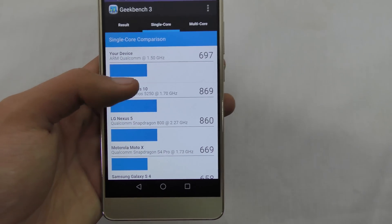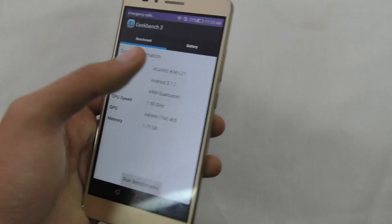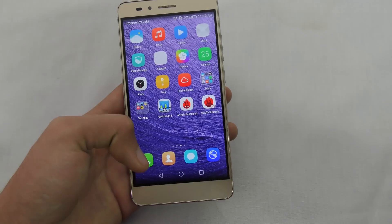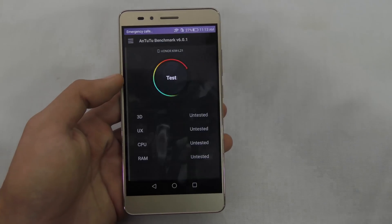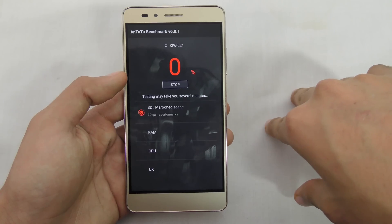It's just way too low, but the multi-core score of 3,034 is nice. Let's move on to another benchmark application that's a little bit more comprehensive compared to Geekbench — it also tests 3D performance — which is the Intu2 benchmark app, and I'm just going to go ahead and hit Test.